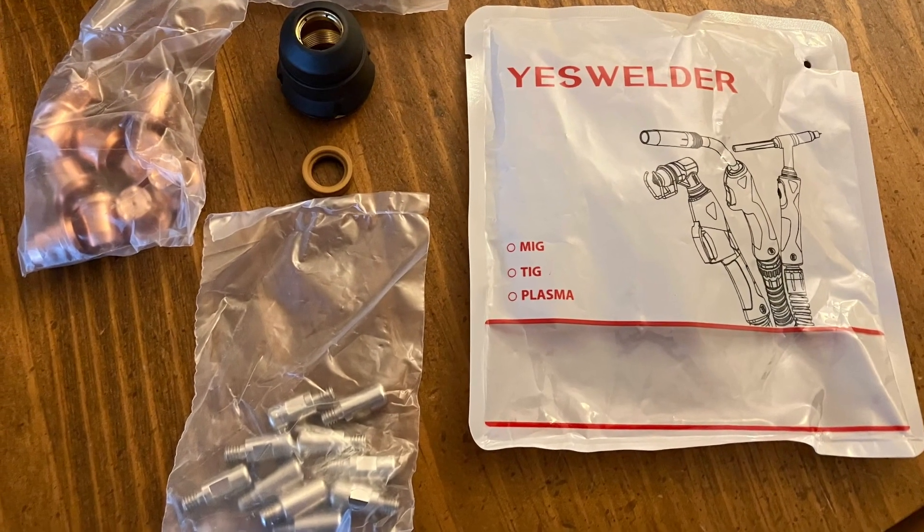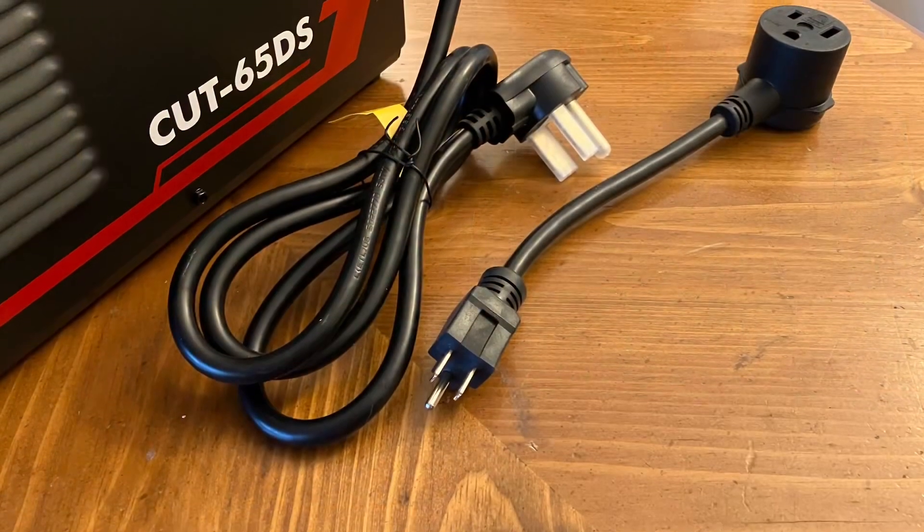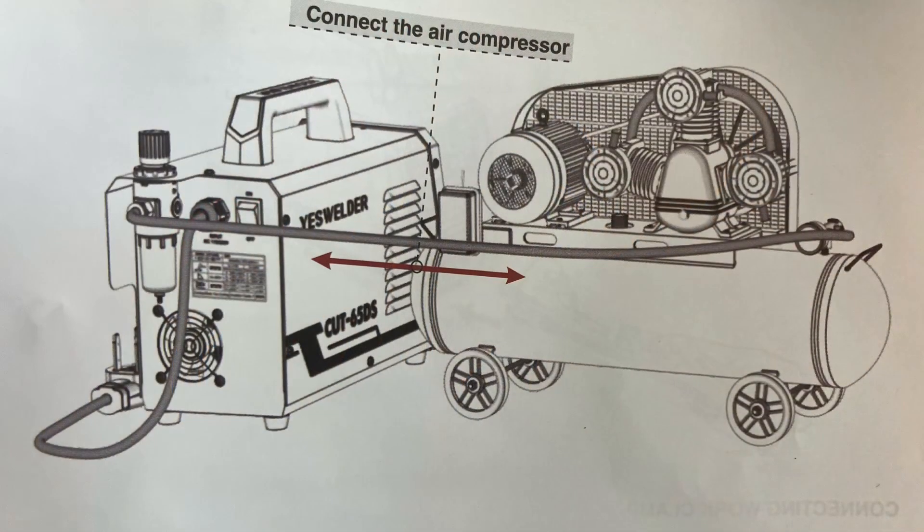I bought the accessories, which includes consumables, electrodes, nozzles, nozzle cup, and swirl ring. There's a nice long cord and an adapter for 110 voltage.